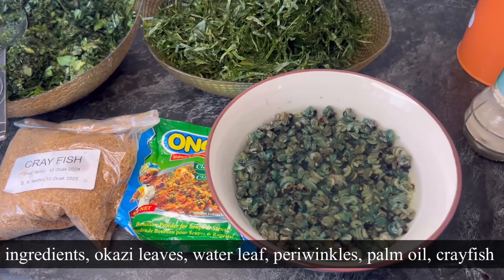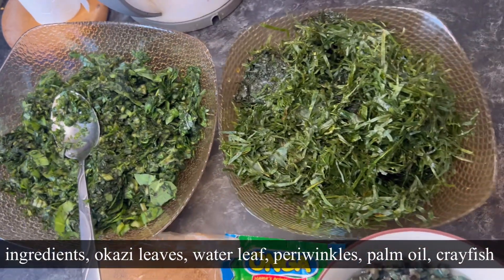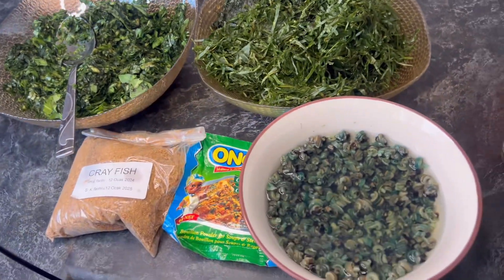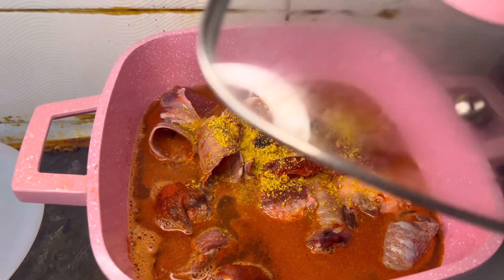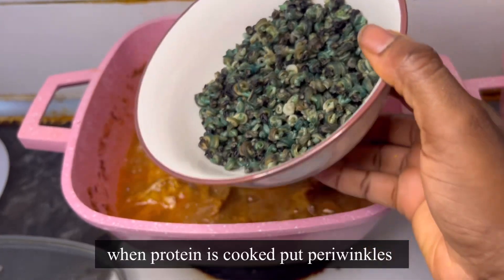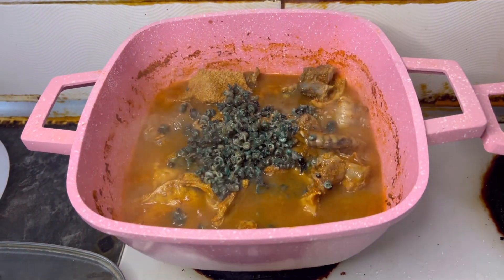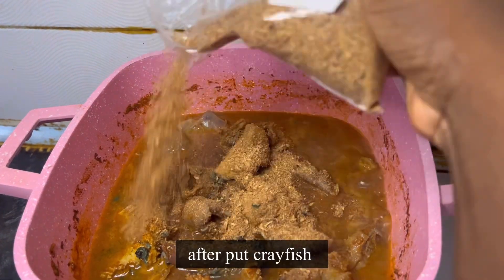First of all, you're going to boil your proteins all together. This is a very simple and straightforward recipe — look at the ingredients, you don't need much. No protein police here; use anything you have. Put water because there's beef so that it cooks well.